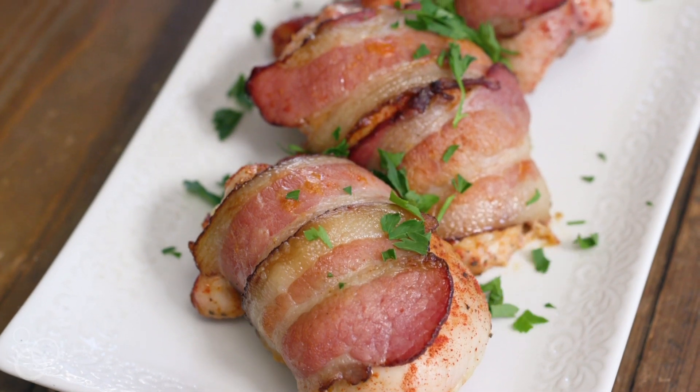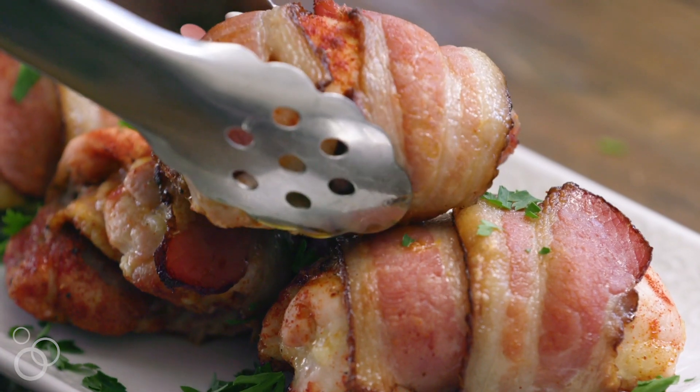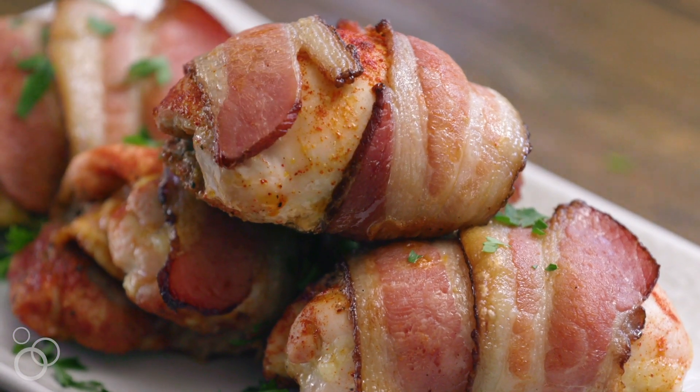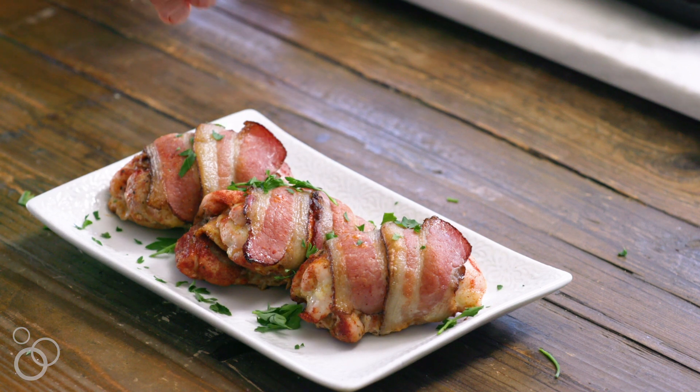Serve them with a salad, with baked potato, with whatever you want — it's really up to you. They are full of flavor. Everyone loves them, and they're great to make ahead of time for your meal prep as well. For the full recipe for my smoky bacon-wrapped chicken thighs, head over to stupideasypaleo.com. Thank you.